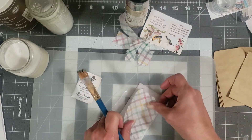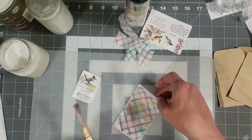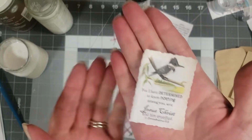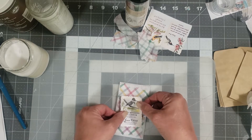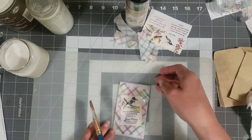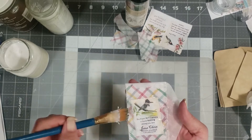We're just going to lay our napkin on top and mod podge that down, then grab a napkin to wipe that up so it doesn't stick to the pad. Then we're going to take our little bird scripture card and put it kind of in the middle, kind of catty-corner — I don't want it straight. So we're going to mod podge it straight down onto our envelope and let it dry, leaving it open so it doesn't stick itself together.